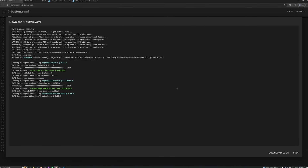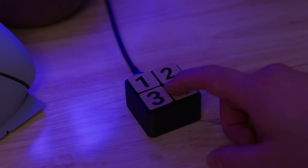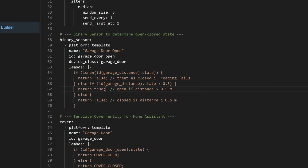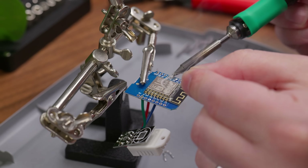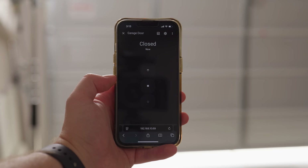Many of you watching this channel are probably familiar with ESPHome — it's not exactly new or anything — but I've been meaning to try it out for quite a while now, and I finally got around to building some of my own DIY IoT devices. So in this video, I'll walk you through how I designed, configured, and built a few of these little projects. Not only was this process pretty fun, but the end result actually made my life a little bit easier.